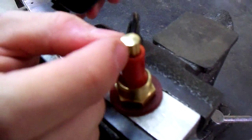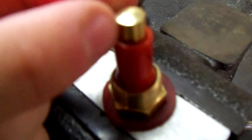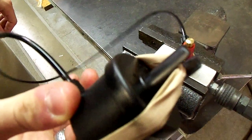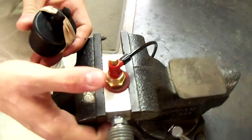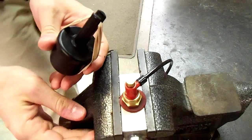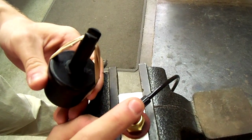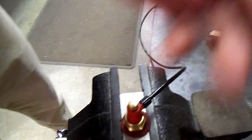But if I fiddle with this knob, you're going to hear some air come out. And there you go — it retracts back. I'm going to do it one more time from the beginning. And that's it.